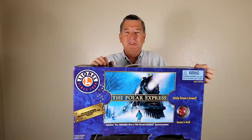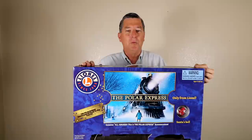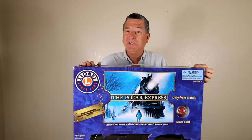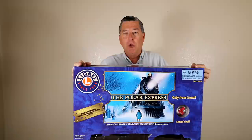This is a Polar Express train set — the classic Christmas story that started as a book in 1985 and then became an animated movie with Tom Hanks in 2004. I'm pretty sure that Lionel didn't design this for a 60-year-old guy like me to add to his collection of G-scale model trains. I think the idea was more that a 60-year-old guy like me would buy it for his 4-year-old grandchild as a way to introduce them into model trains. I didn't even know that Lionel made G-scale stuff at all — I thought they were just into O and HO.